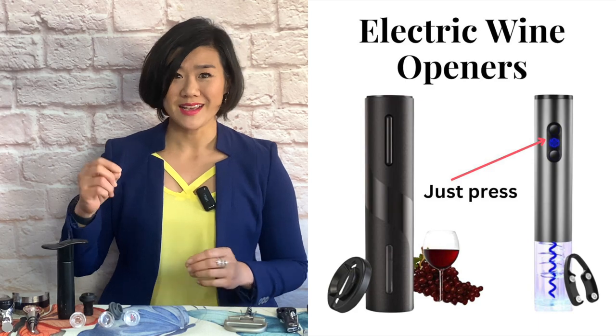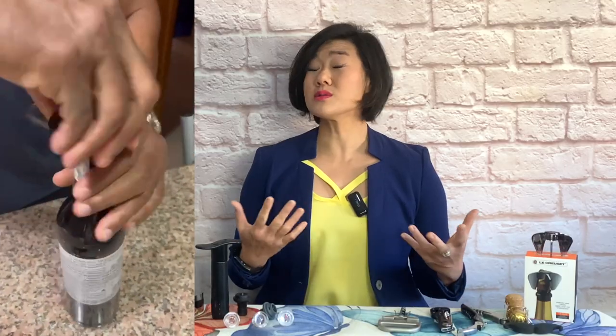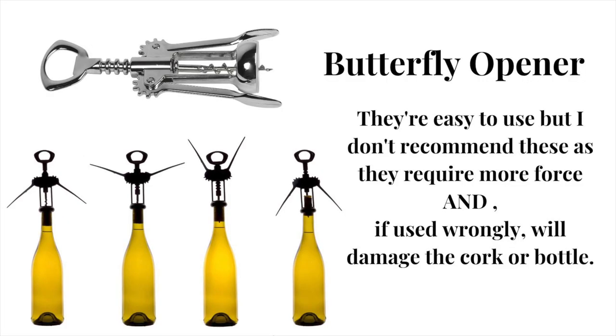Then there are various wine openers for those who prefer less effort — great for the elderly or those with limited mobility due to wrist injuries. From electric wine openers where you press a button and the cork is removed, to pneumatic openers where you pump out the cork, to lever-type corkscrews where you insert the worm by depressing the lever and lifting it to automatically pull the cork with minimal force. These can range from 10 euros to hundreds for premium brands like Le Creuset.